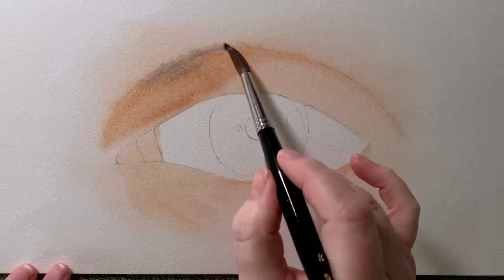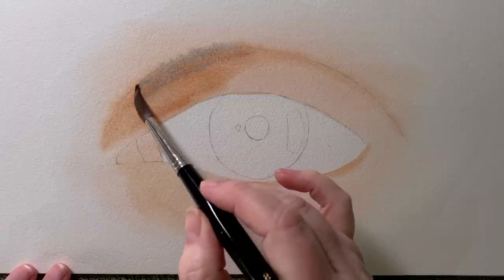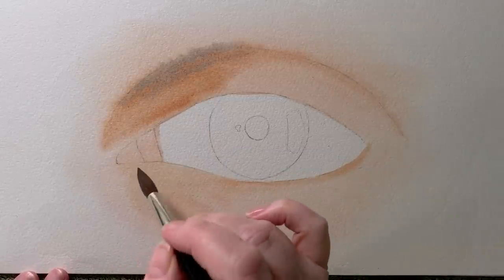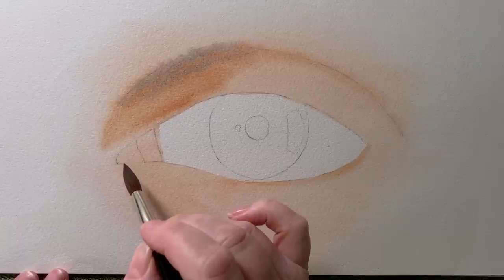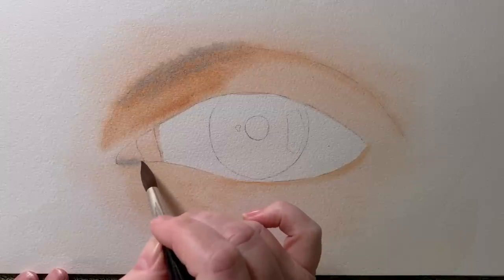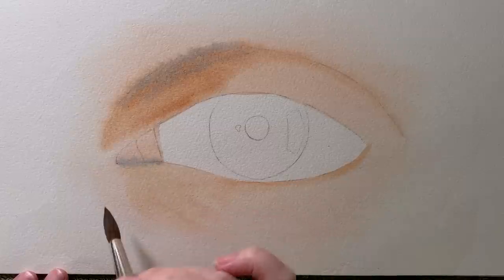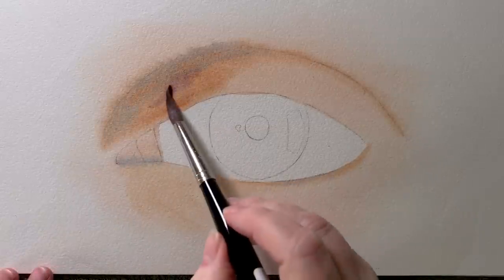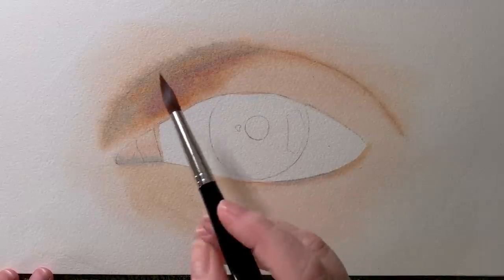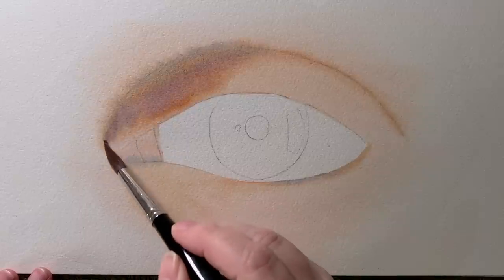I used that colour to paint in the rim of the eye and also in the crease along the lid. Then I mixed up some grey and I started to paint that onto the darker areas — you can see everything's still wet. I also started to paint that onto the fleshy parts inside the eye. Then I mixed a plum colour from Permanent Rose and Cobalt Blue and I painted that onto the darker areas while it was wet.